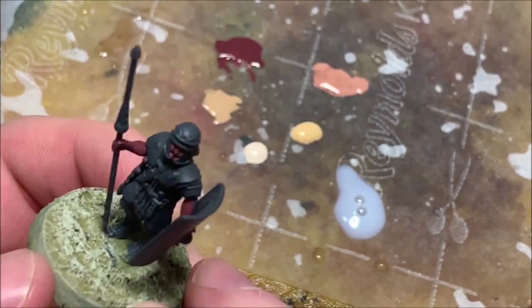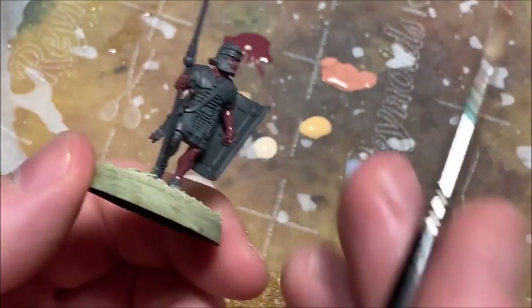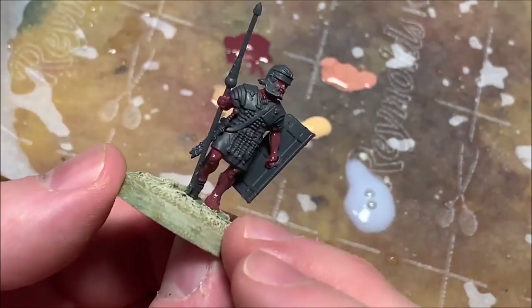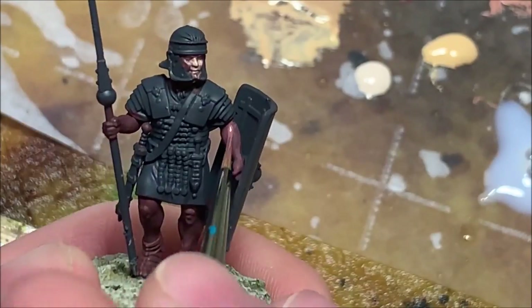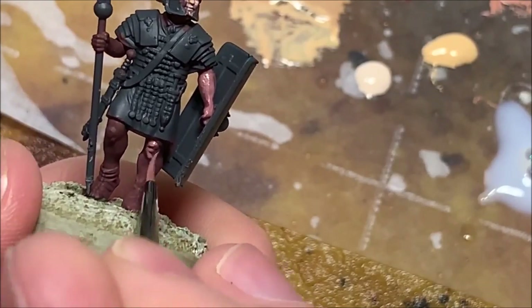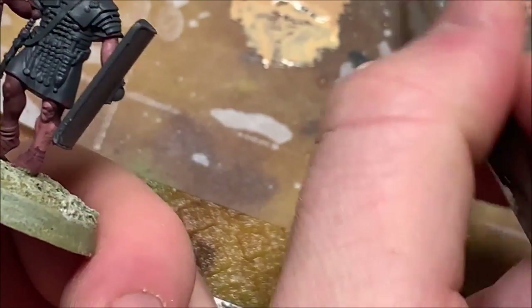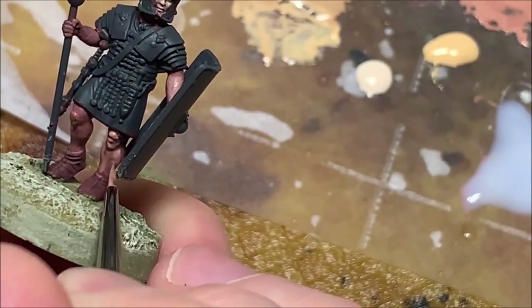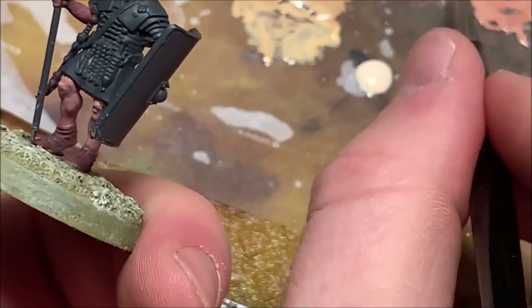I'm going to start off by base coating the skin tone with Indian Shadow, which is kind of a plum red. As I'm going over this model I realize that Victrix really stepped up its game the last few years. The last models of theirs I painted were their plastic Republican Romans and I wasn't too impressed by the detail — most pewter models especially by companies like Aventine surpassed the quality of those. But looking at this, especially the hands and the facial features, I think this is perhaps the best sculpt out there when it comes to first century Romans. As I'm layering up the skin tone, the quality of this miniature cannot be understated. I'm really happy that plastics are making more of an appearance in historical model lines.